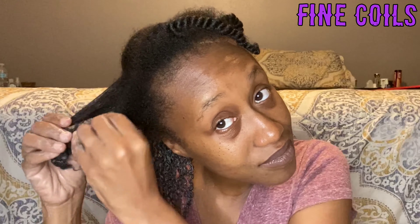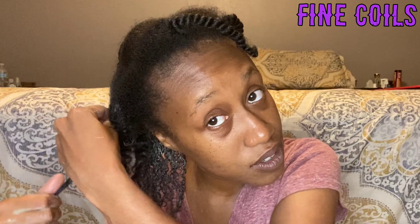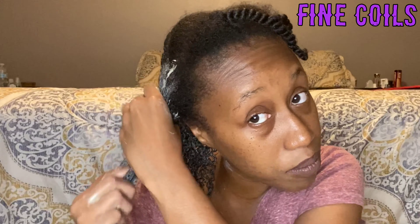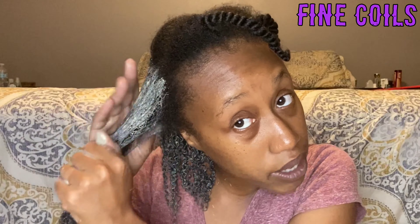My hair is feeling really dry and crusty, so we are just gonna get right on into it. I am just applying some room temperature water, dampening my hair, because that makes the clay mix go on way better. We're just gonna get this applied to our hair, cause my hair needs it. I'm really not going to do a whole lot of detangling — I just want to make sure that this gets nice and evenly distributed. Here we go.